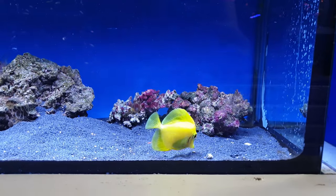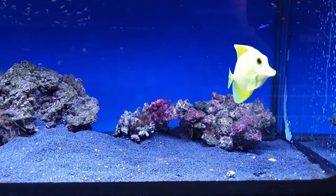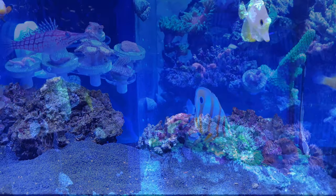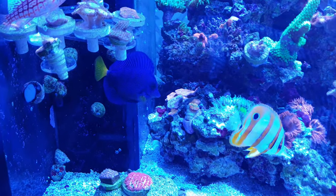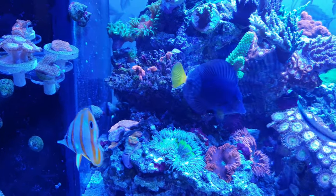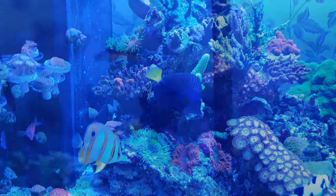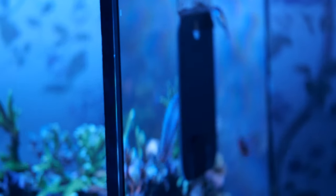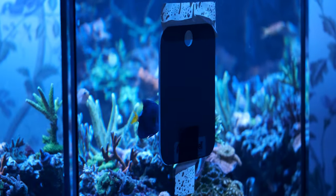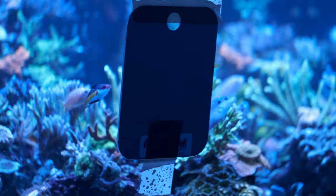Tangs are of course the most popular algae eaters, but they often become aggressive as they mature and it's common for an established tang to give any new fish you buy a bit of a Glasgow welcome, particularly if the new fish has a similar laterally compressed body shape. They also tend to require bigger tanks. I'm generally in favour of adding a small tang to smaller tanks so long as you plan to move them on in time, but they can get very cranky indeed in small tanks, and if they do get violent, it is genuinely horrific to watch. So today I'm going to make the case that a foxface is a better choice.